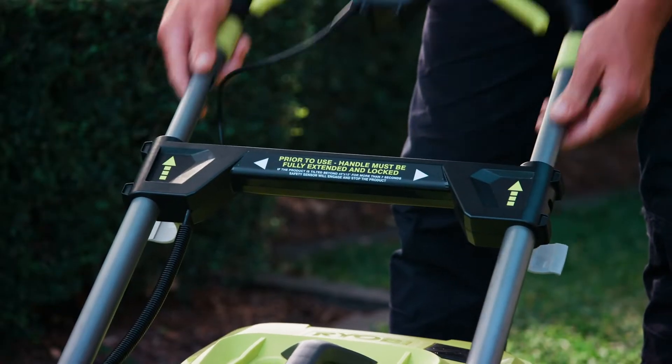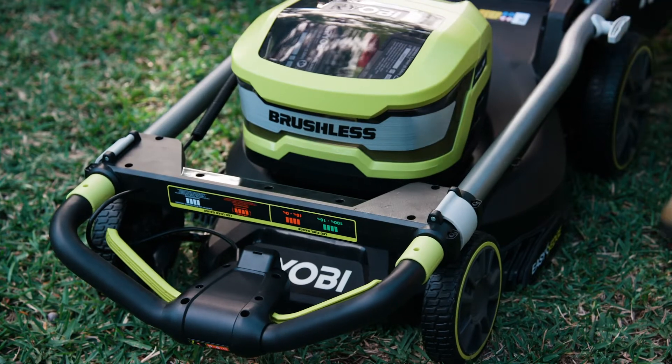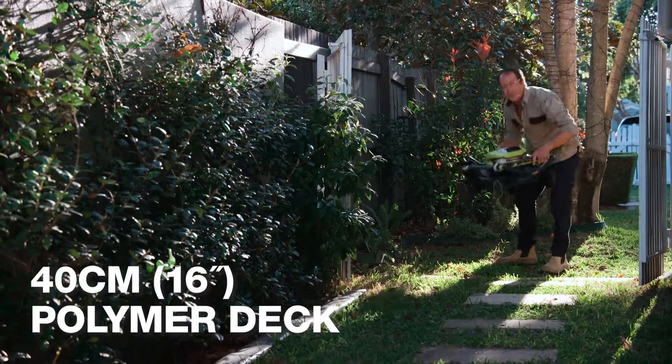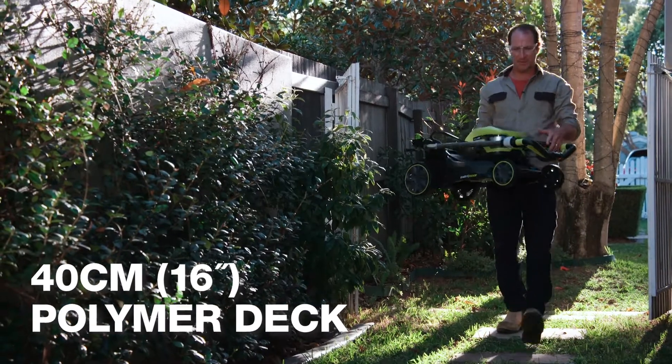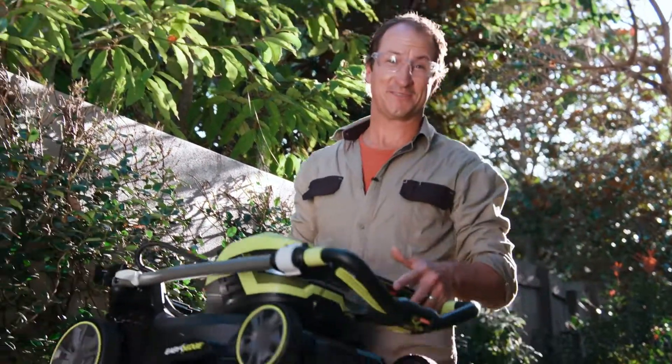Quick-release telescoping handles make this mower really quick to set up and pack down. The strong 40-centimetre polymer deck is lightweight and durable, which makes it easy to manoeuvre and transport — great if you've got steps in your yard.